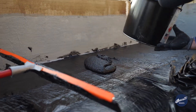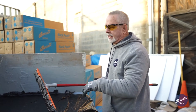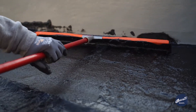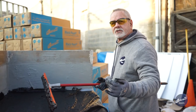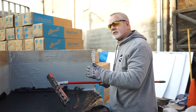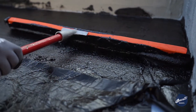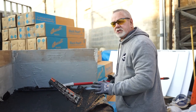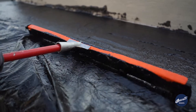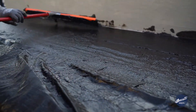This is just so easy to work with. Being that it's a primer adhesive, I'm actually taking a step out of the installation process. I don't have to put down a separate primer followed by a separate adhesive. The Black Pearl Primer Adhesive is two-in-one — it's so easy to install.